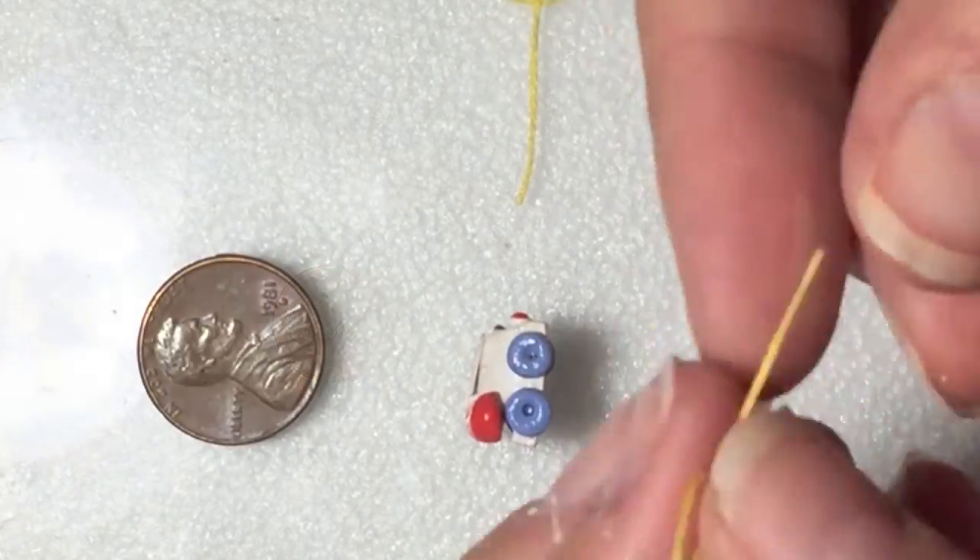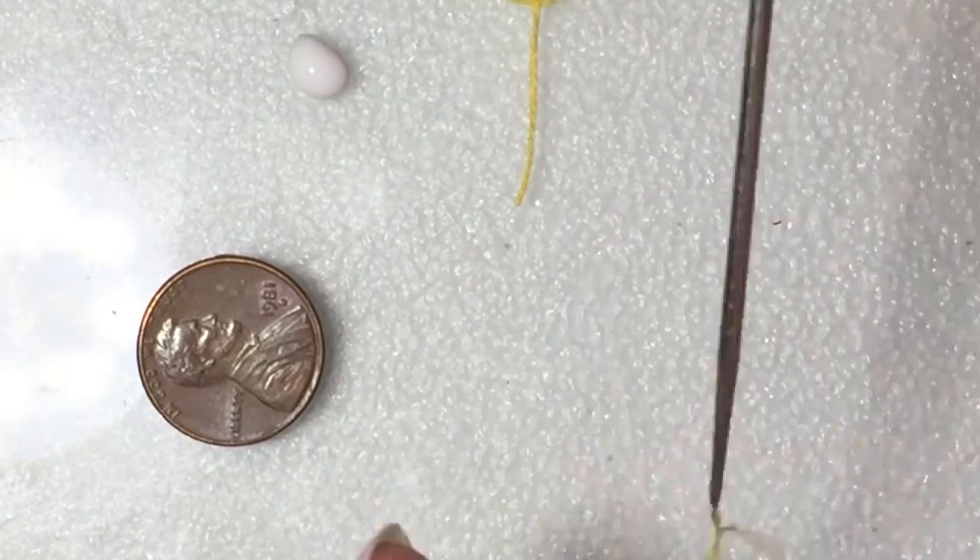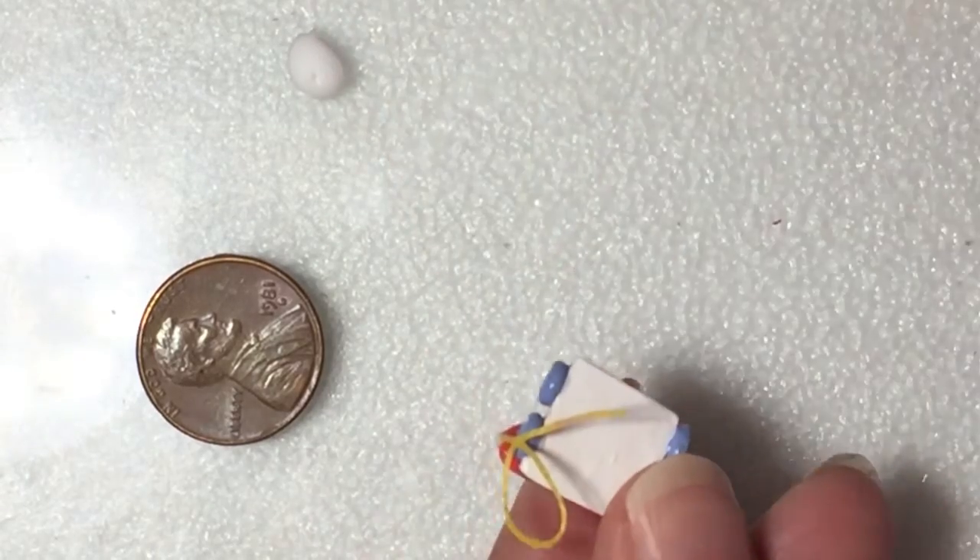I stiffened up two pieces of string with some craft glue and shaped them into curls. I adhered both of these to the phone — one is the receiver string and the other is the pull cord for the toy.